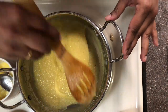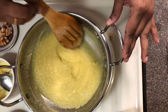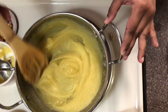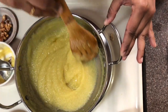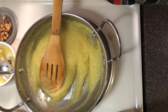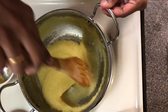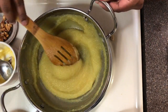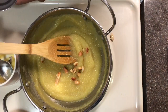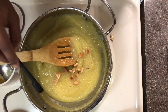Keep stirring and the kesari becomes smooth and creamy. You can add one spoon of ghee to it. Now it's the right time to switch off the stove. Once you switch it off, place it on the same heat and keep stirring. During this time add the roasted cashews and a pinch of cardamom powder for flavoring.